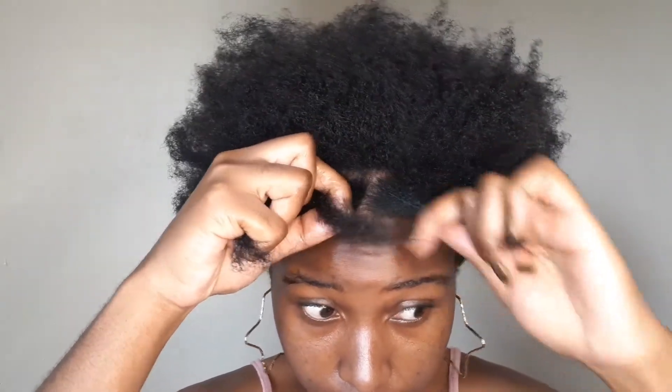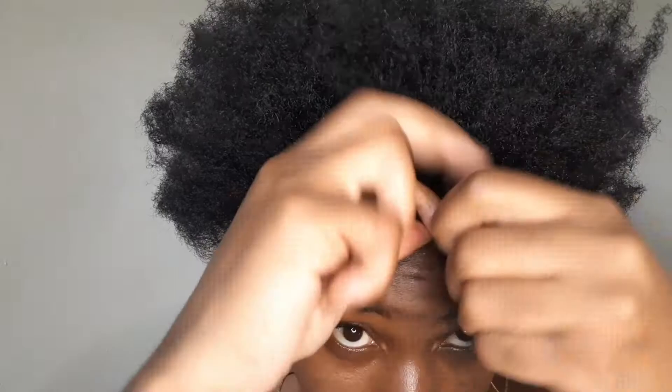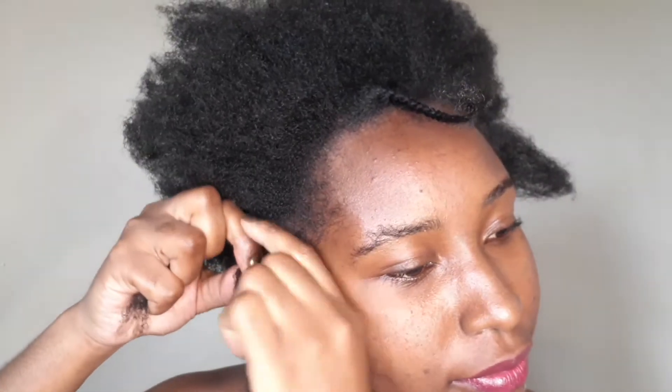Comb that hair up, make sure you keep it nice and tight. We're doing the middle parting — we are making a middle braid right now. Making sure that this hair looks nice and proper, and after that we are going to continue to the sides. Make sure you split it nice and even, and we do the same thing like what we did with the middle braid.